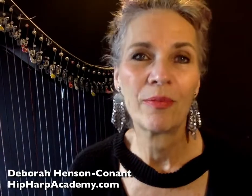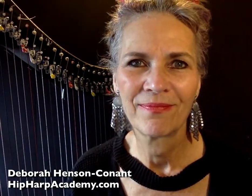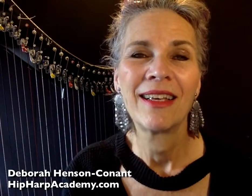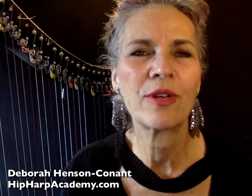So if you play the harp, I hope that you will join me in Hip Harp Academy — that's hip as in cool, harp as in the instrument, and Academy as in a place to learn the skills and tools to set your personal artistry free.